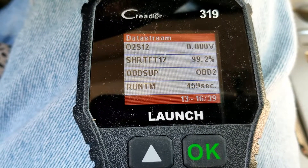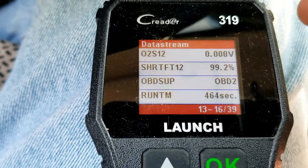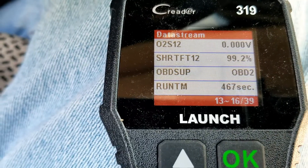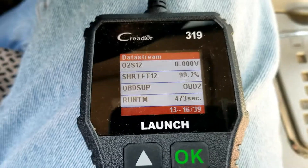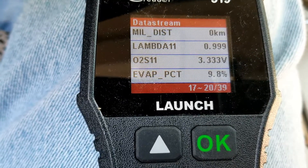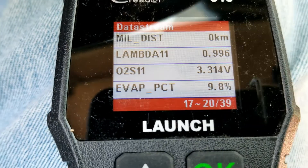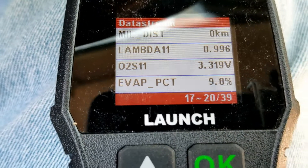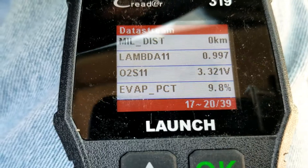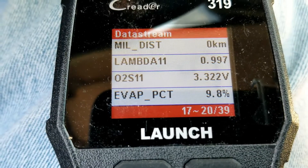We're going to go down until we find the O2 sensor readings. We're looking for the upstream O2 sensor voltage. There will be different readings — for example, one entry says 'O2 sensor' but that's sensor two, bank one. We need to go down and find bank one sensor one, which is the upstream oxygen sensor.